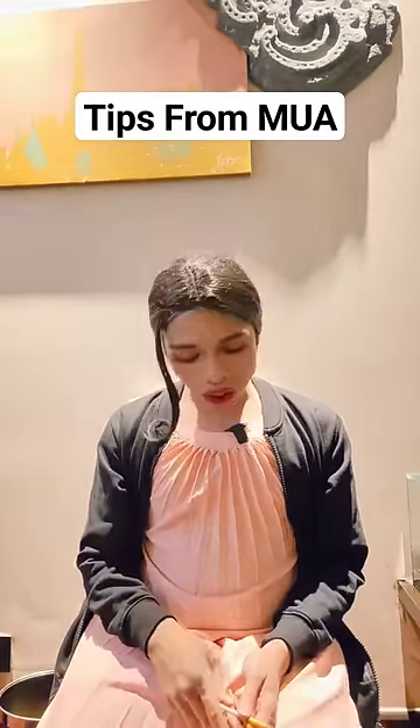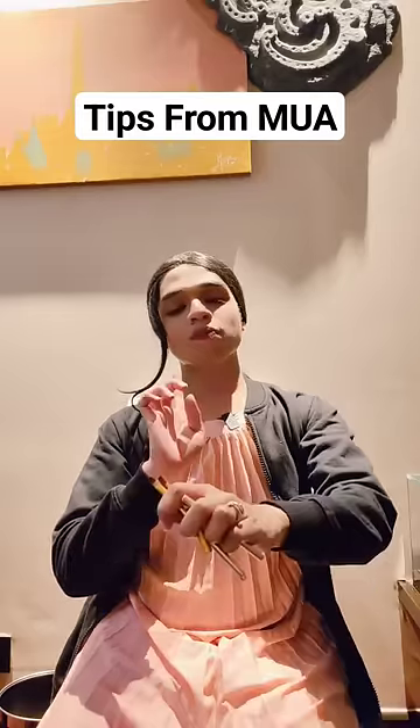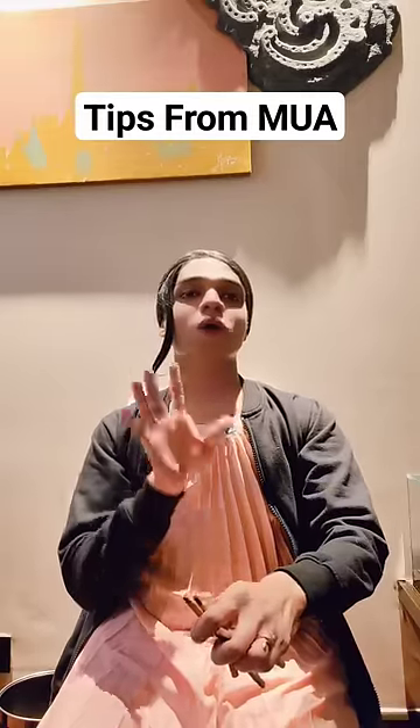Do you understand? These three types of brush — always keep them in your bag. Makeup with your eyes is very good, but it's not easy.